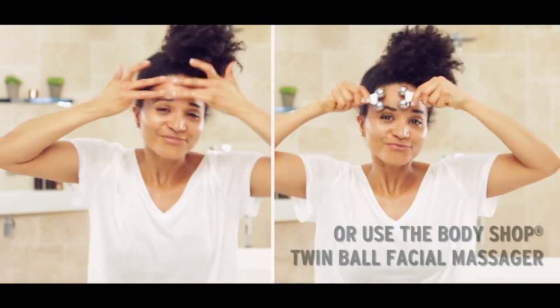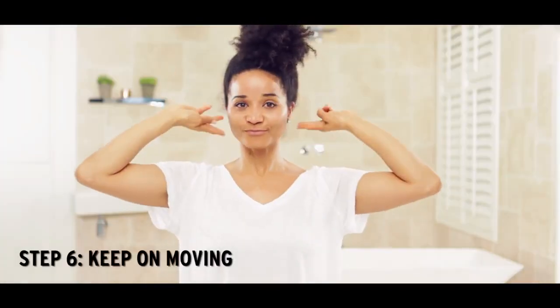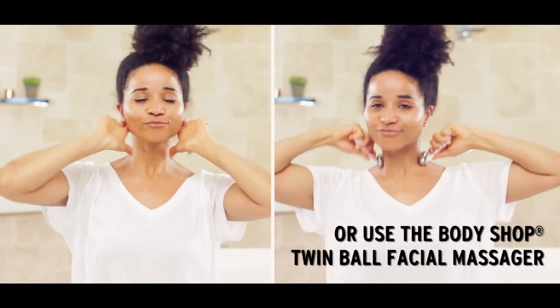We're going to go left and right using a few fingers towards the temple. The next step, we're going to turn our fingers just underneath our ears and do sweeping down towards the collarbones.